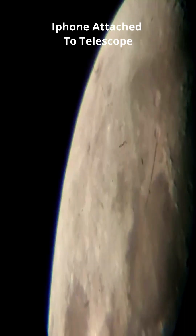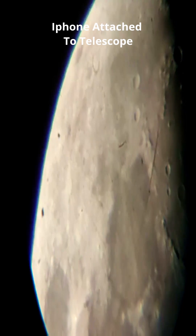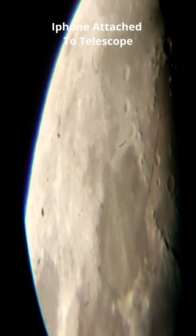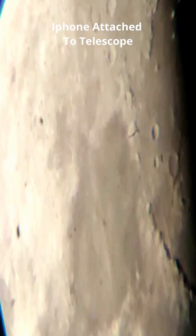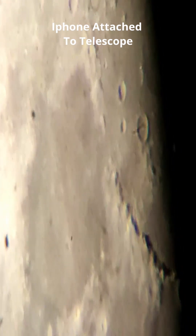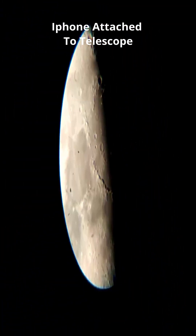Hi guys! Today, I attached my iPhone to my telescope. It's a very basic telescope for beginners. It took around an hour to make adjustments and set up and attach the phone to my telescope. My iPhone model is iPhone 13.